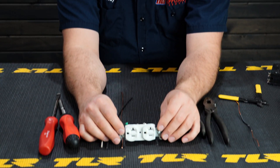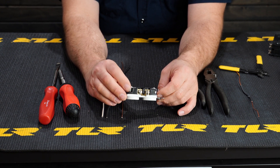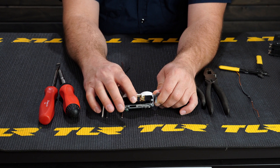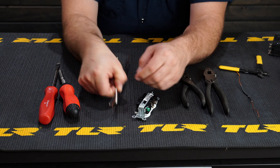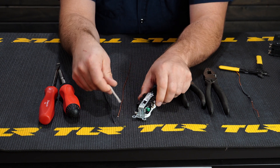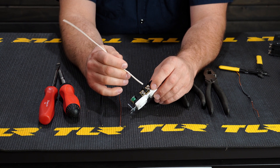With a 120-volt outlet that you can pick up at any hardware store, the features to note are: you have two screws on one side, two on the other, and the green ground screw. The silver screws are for the white wire, the gold screws are for the black wire. Typically all outlets will have 12-2 Romex — solid copper — with a bare ground, a black, and a white wire.